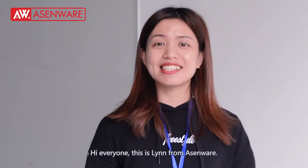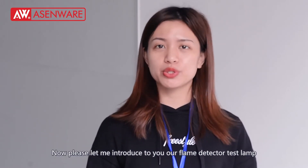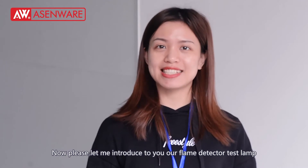Hello everyone, this is Li from Essendware. Please let me introduce you to our flame detector test lamp.